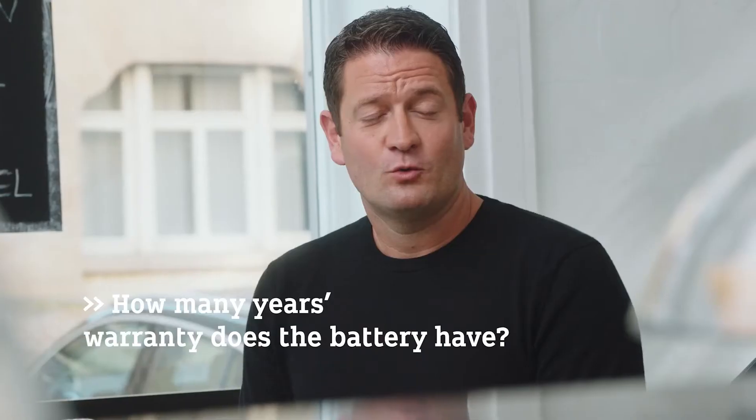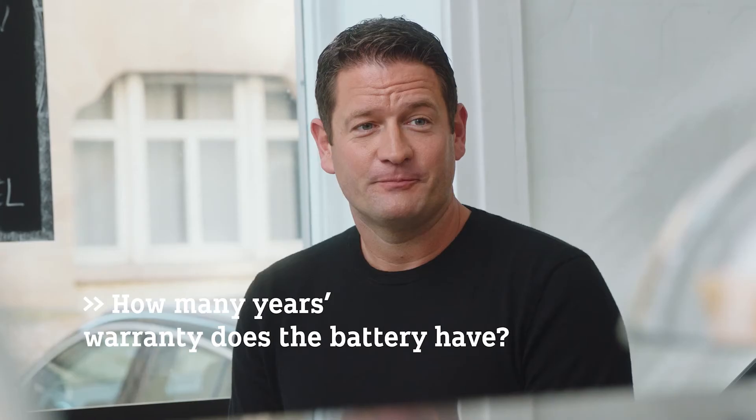For those of you who are worried about the battery performance, we have good news. Every vehicle comes with an eight-year and 100,000 kilometers battery certificate. So whenever you drop below 70% of the original battery performance, we will change your battery.